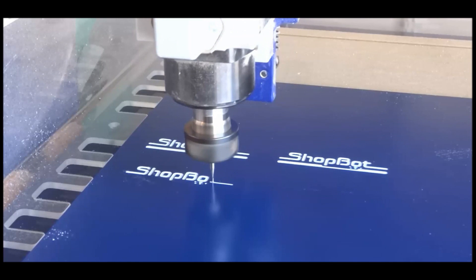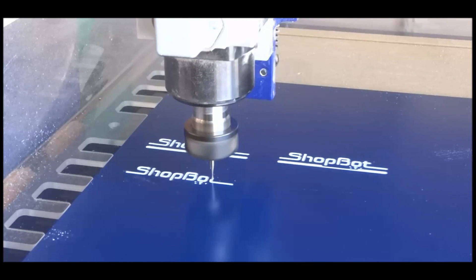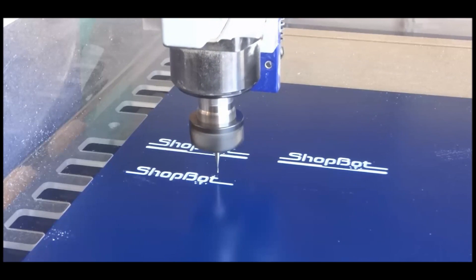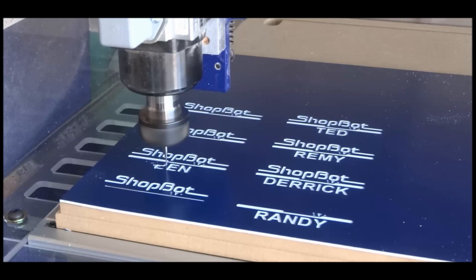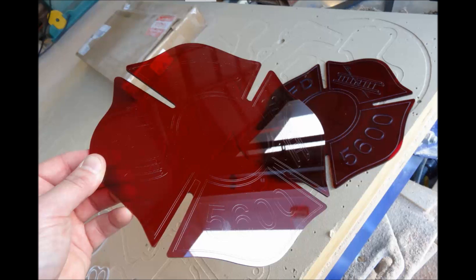So far out of VCarve/Vectric software we've used the engraving toolpath and the regular profile and pocket toolpaths. Just depending on the type of project and size you're cutting, different toolpaths apply.